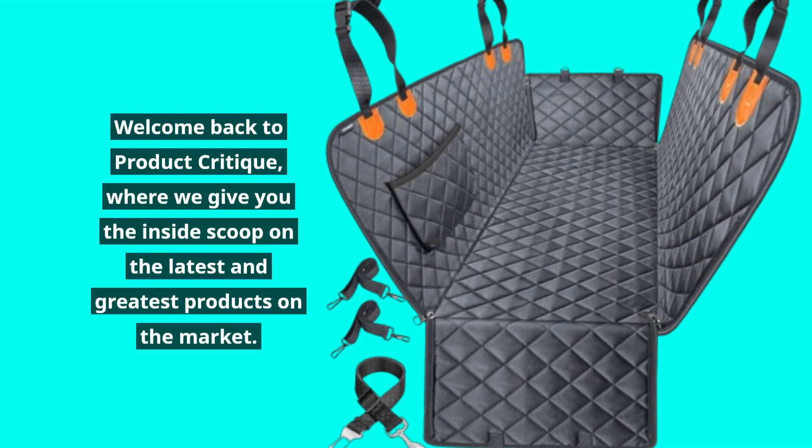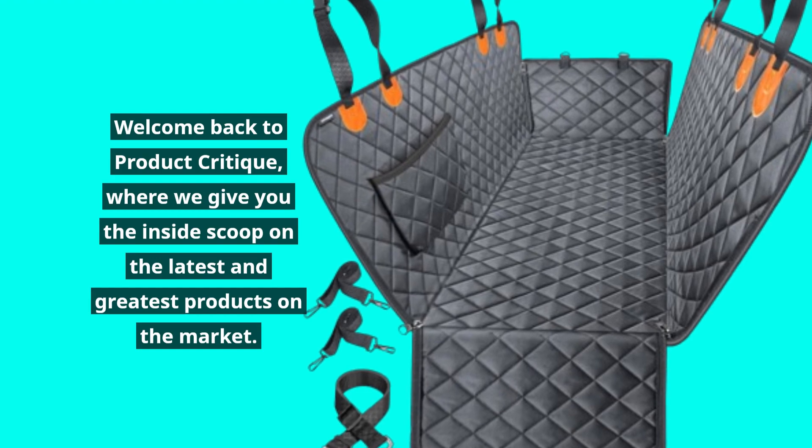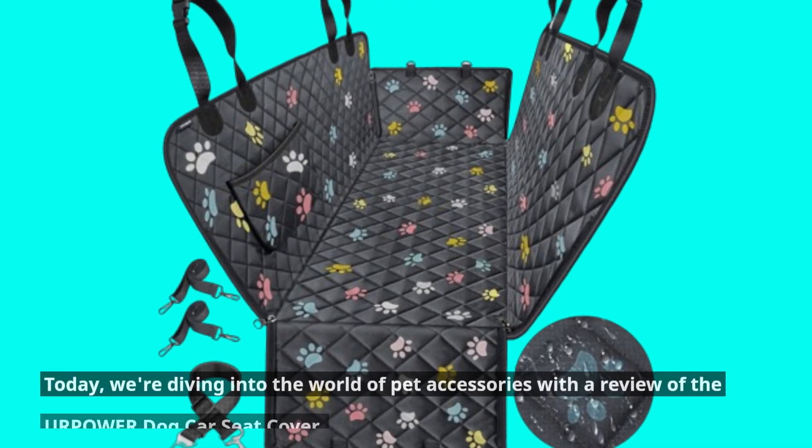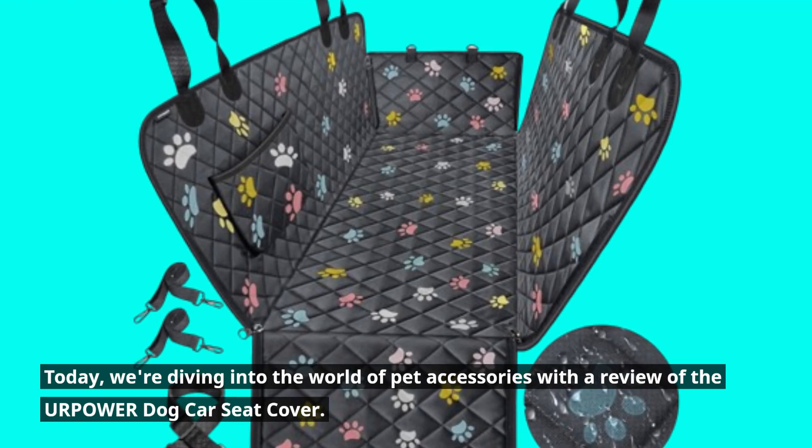Welcome back to Product Critique, where we give you the inside scoop on the latest and greatest products on the market. Today, we're diving into the world of pet accessories with a review of the Your Power Dog Car Seat Cover.